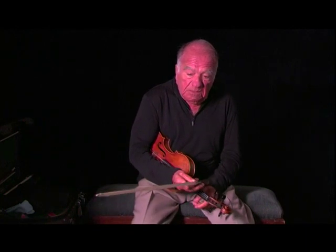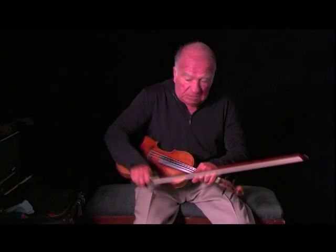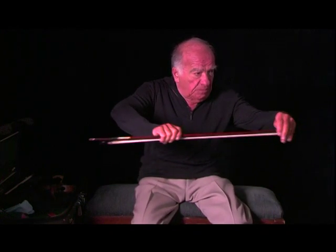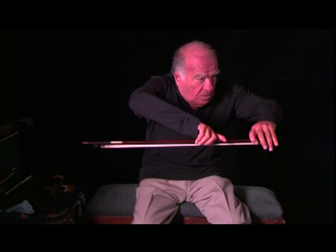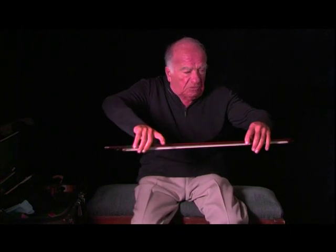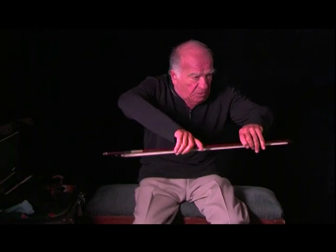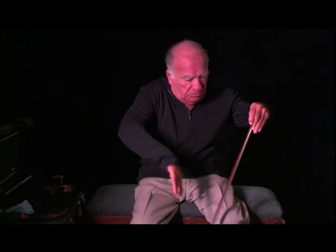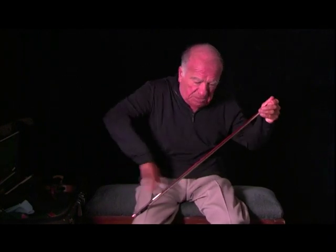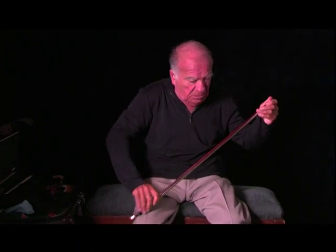People don't realize it — the bow, when they make it, is just a straight stick. It's not cut this way. They take the straight stick and they put it over a flame. If I have a stick that's old and weak, I can strengthen it again. They put it over and recalibrate it — they make more arch in here by bending it over a flame.